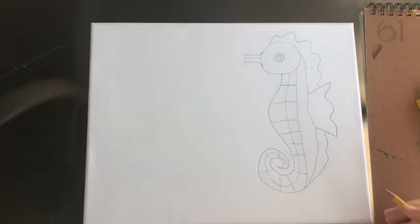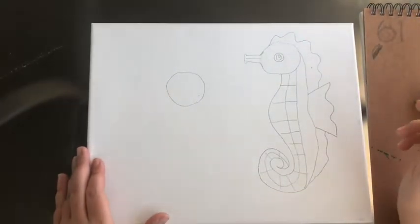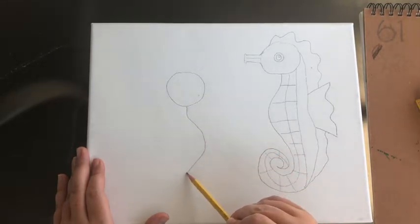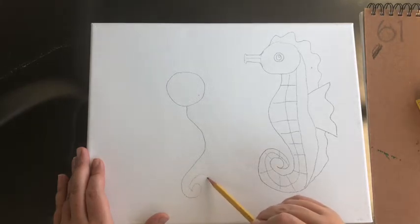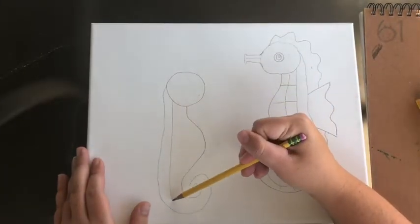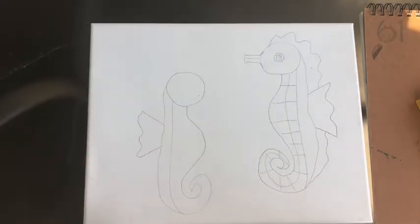The next thing I'm going to do is make a seahorse going in the opposite direction. I'll start with my head — a circle — and make this one slightly smaller. Then I'll move on to his body: starting at the middle of the bottom of his head, I'll make a line going out, then make a swirly-whirly for the tail. At the end of that swirly-whirly, start going the opposite way and connect it to the side of the head. Then make that line going straight down, and make the side fin — two lines going out, connect with a squiggle.